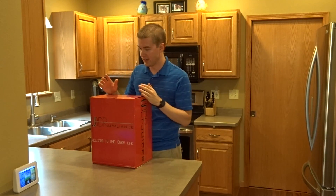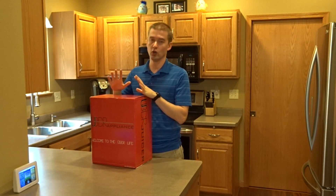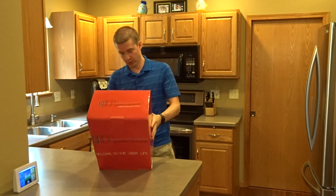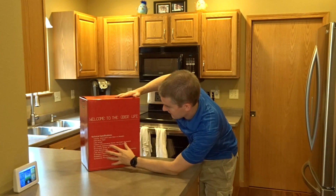What I have here today is something I am quite excited about. I've got the Uber Juicer, and I'll just kind of go through what they've got on the back.